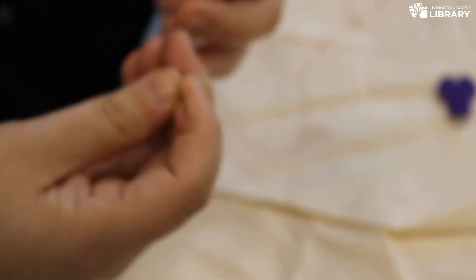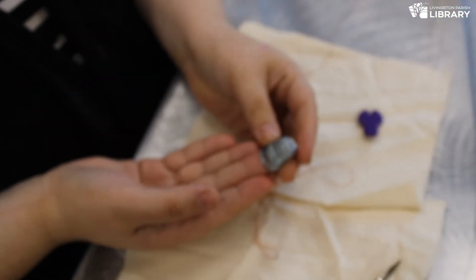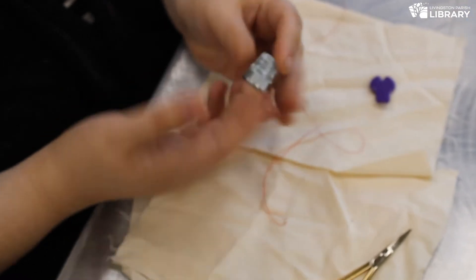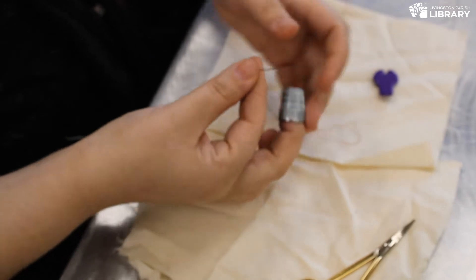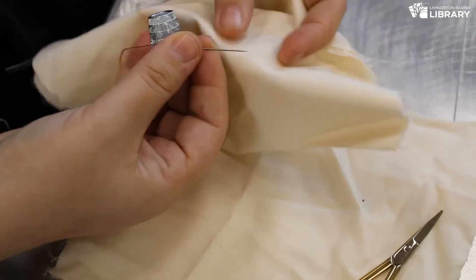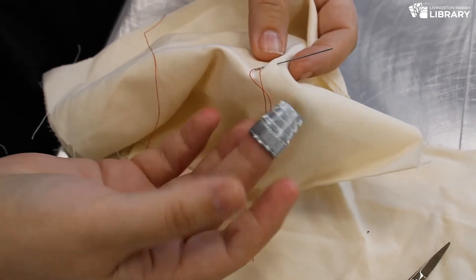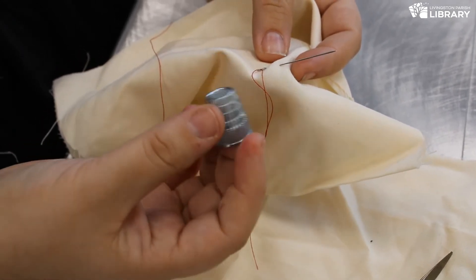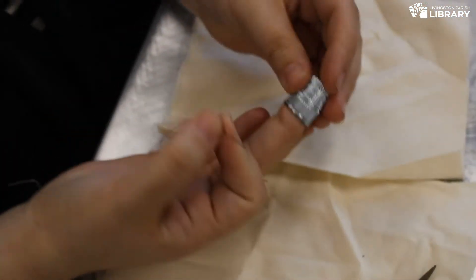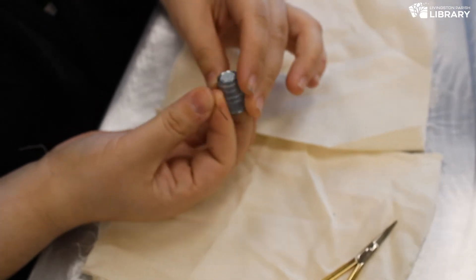Now that we've gone over how to thread our needle, I'm going to go over our thimble — this little metal tool right here. A lot of people don't like thimbles because they say it's really hard to hand sew with one on. But it's actually incredibly important to wear your thimble while hand sewing, because with your dominant hand you hold the needle with your index finger and thumb, and your middle finger is always going to be pushing the needle through the fabric. If you're working on fabric that's really thick and rough, you run the risk of actually puncturing your finger. So the thimble is just a way to protect your finger. I personally like these metal thimbles because I find them really easy to use.